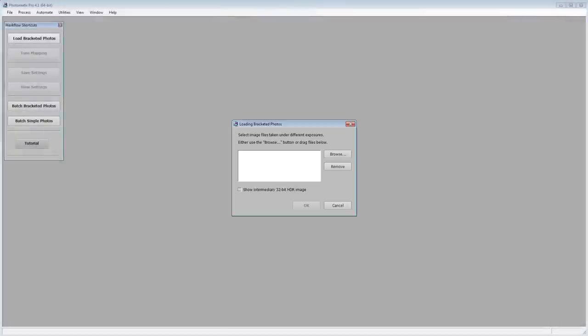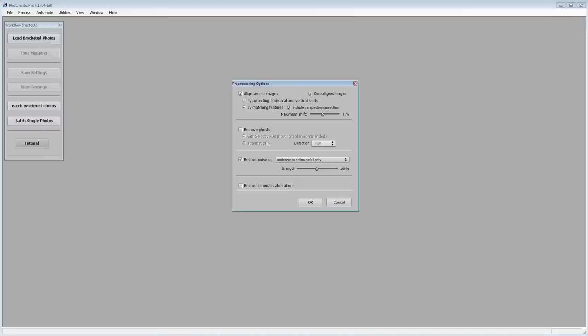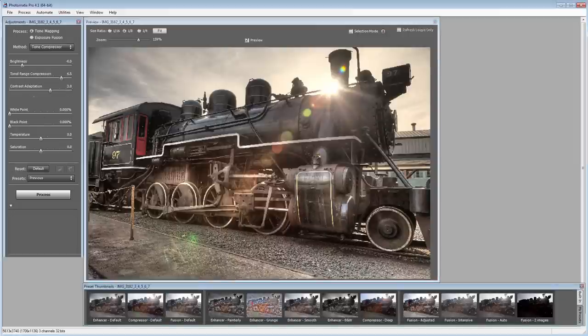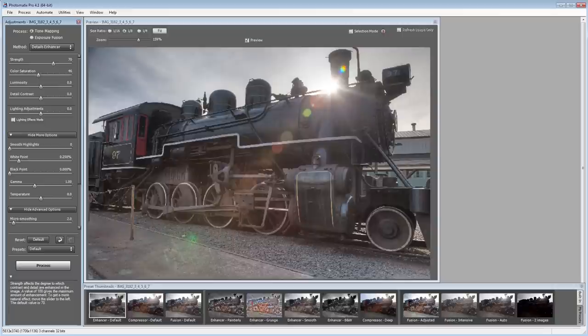Back at my desk I'll load the pictures into Photomatix Pro, my HDR software. You can see I have six pictures taken that day, each at different exposures. The HDR software will blend them together into a single photo that will look better than any of the individual photos. You can see the default settings already make this look much better. Photomatix Pro provides several different presets you can select by clicking icons at the bottom of the screen. You can also manually adjust the settings using a wide variety of sliders. When you're satisfied with the results, click Process.